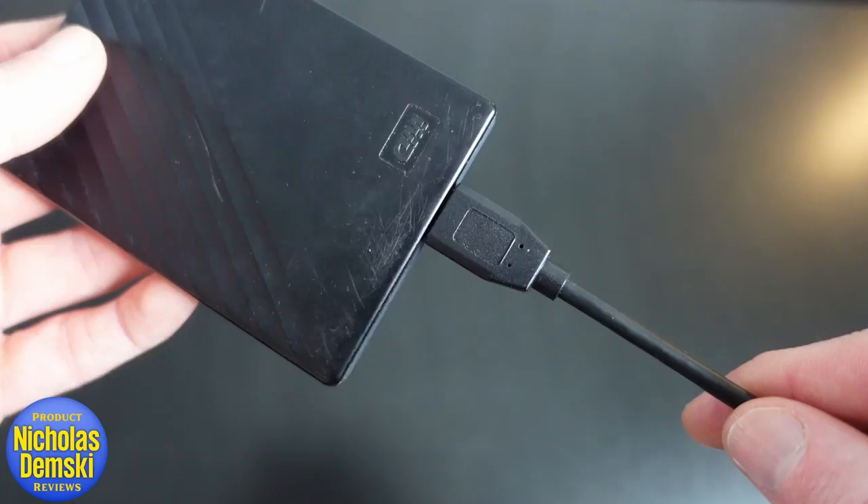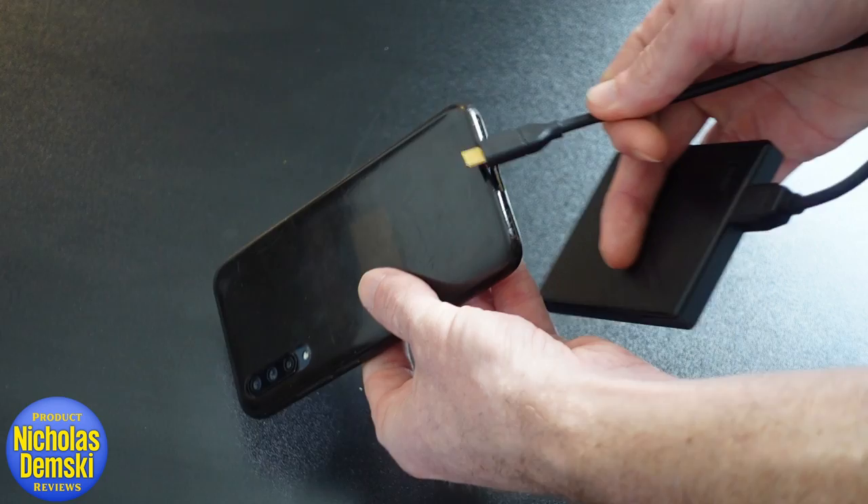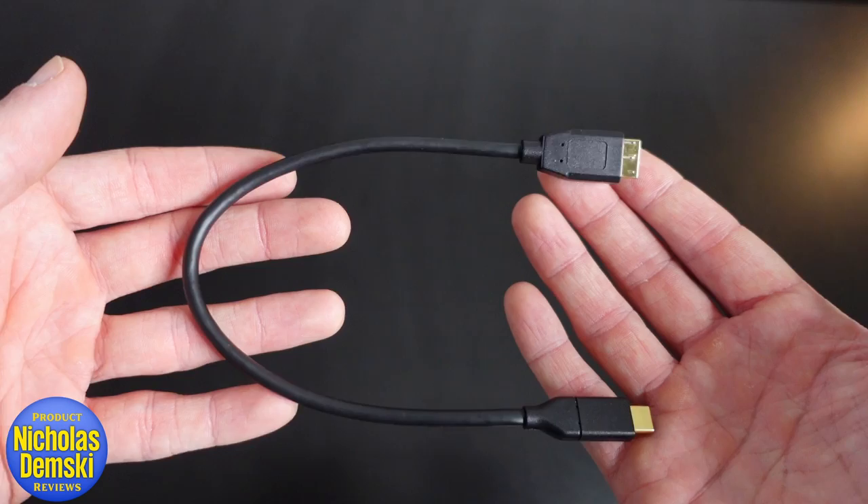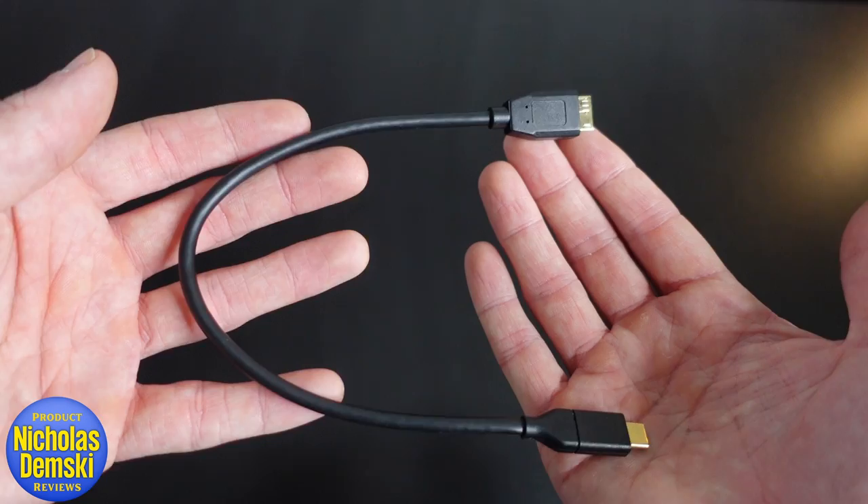This connector can connect to a hard drive, tablets, or smartphones — it just depends on the input. Mine's a one-foot cable, and I found that more than adequate. I appreciate the high-quality design featuring gold-plated connectors, tinned copper conductors, and internalized foil and braid shielding that reduces electromagnetic interference.